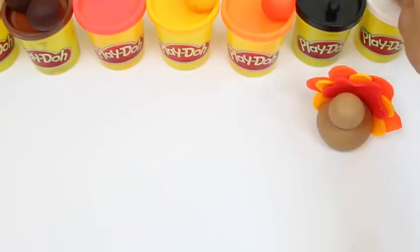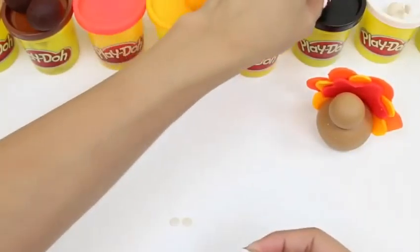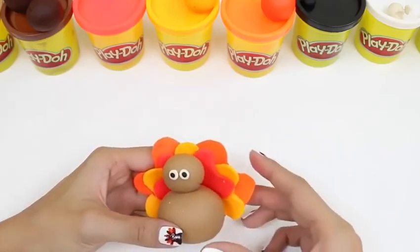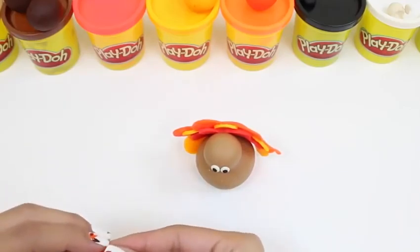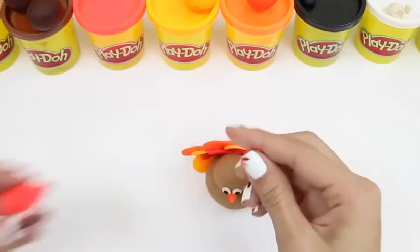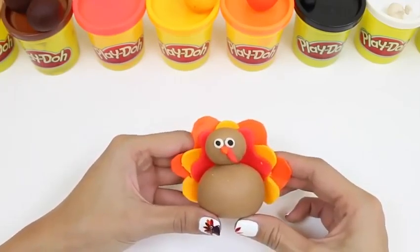Now it's starting to look like a turkey, isn't it? It still needs some eyes! We'll roll up a little bit of white Play-Doh and a tiny bit of black Play-Doh — that'll be its pupils! We stick the white on first, and then the black right on top! I think it's turning out pretty cute! It still needs a little beak — we'll use a little bit of orange Play-Doh and shape it into kind of a cone shape! And as a final detail, you know how turkeys have that little red thing next to its beak? We're gonna be making that too! We just shape a little bit of red Play-Doh into kind of like a teardrop shape, and then attach it onto its beak! Oh, it looks so cute! There's our turkey everyone! Gobble gobble!